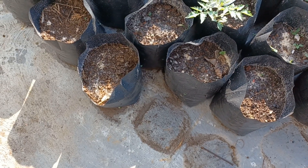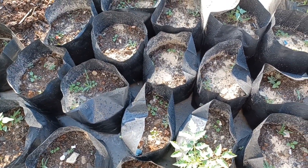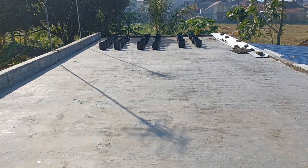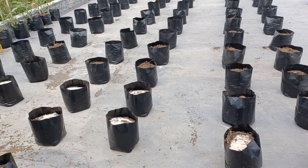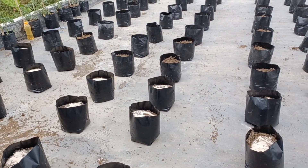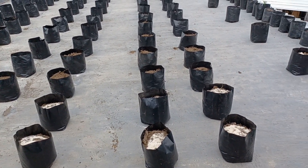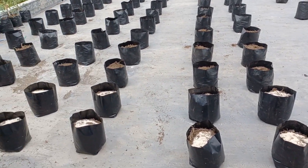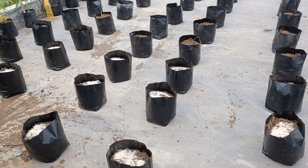Langsung saja kita siram supaya kapurnya meresap sampai ke bawah ya — tanah yang sudah kita masukkan ke polybag dan sudah kita taburi kapur tani, selanjutnya kita jajarkan di sana. Alhamdulillah kita selesai menjajarkan polybagnya — ini persiapan kita untuk menanam. Jumlah polybag ada sekitar 130 untuk cabai. Mungkin minggu depan kita akan mulai pindah tanam karena benihnya sudah mulai besar.